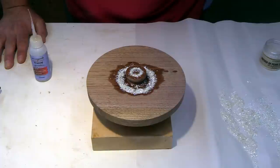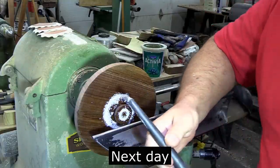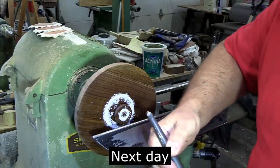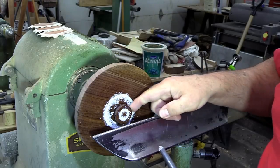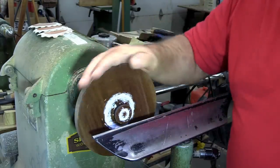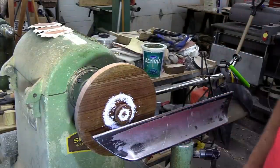Alright, I'm going to try and tool this — I don't know exactly how that's going to go, it's probably just going to rip it out, but I thought it was worth a shot. Either that or it's going to be a lot of sanding.